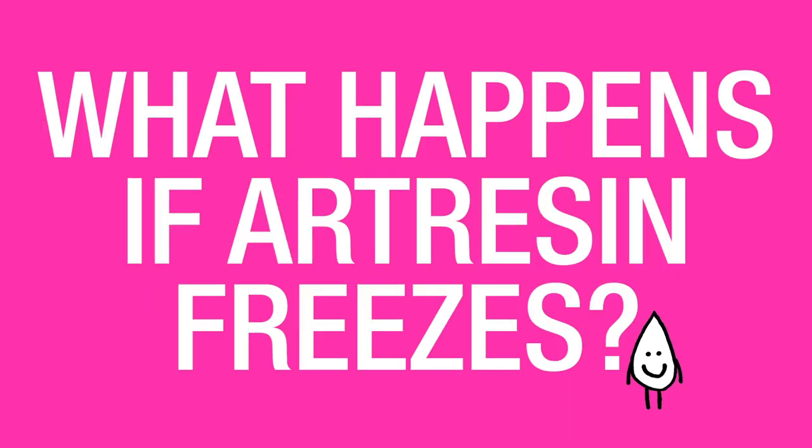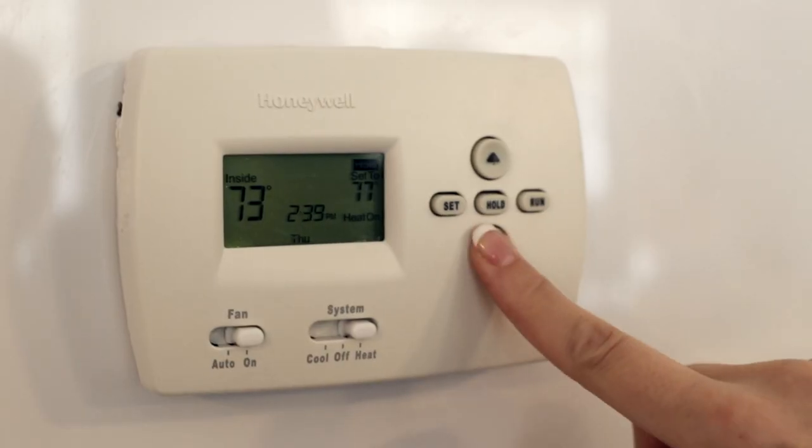What happens if ArtResin freezes? If ArtResin freezes in its liquid state, simply return it to room temperature before using it again and it'll be just fine.